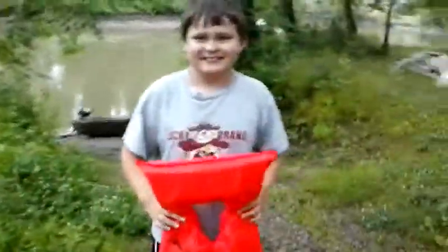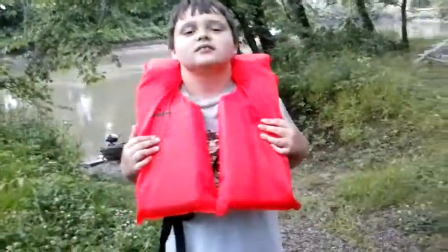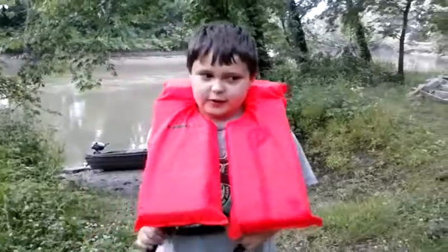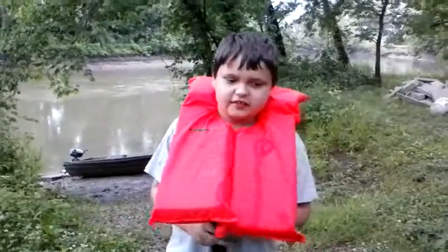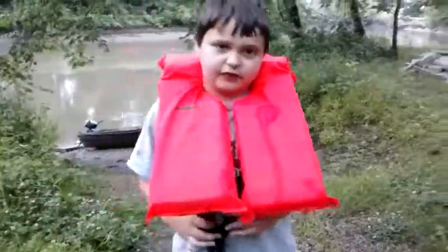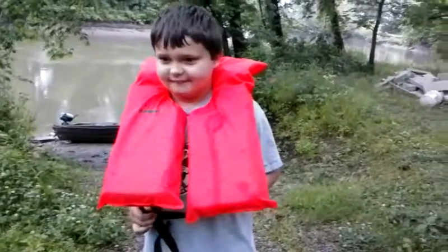My nephew Kaden has a YouTube channel. He's got over a thousand views, about to hit two thousand in a couple of days, and has 100 subscribers. He actually has two channels — The Gaming Kid and The Vlogging Kid. He's a gamer, and I'm trying to get him out here on the river to get off those games a little bit.